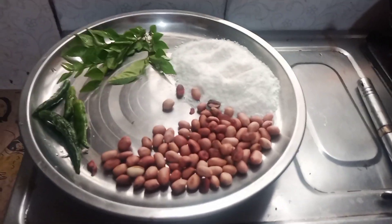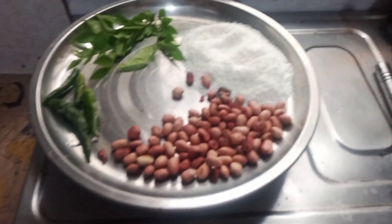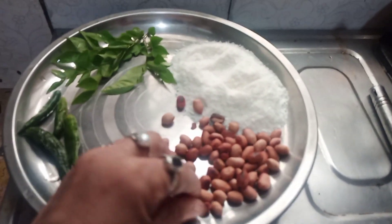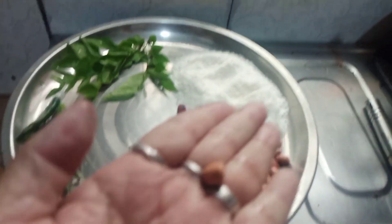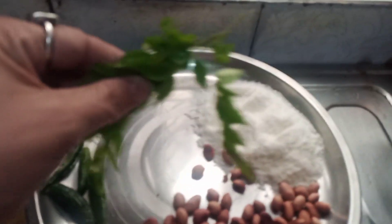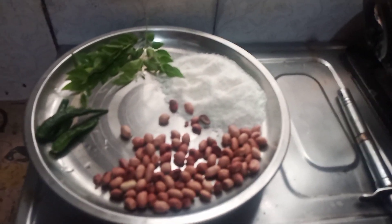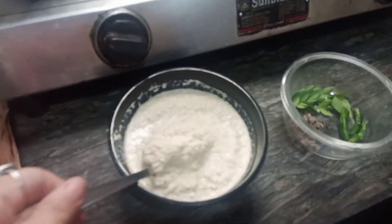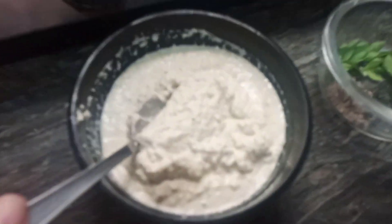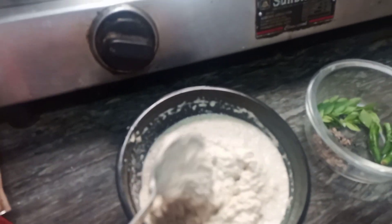I will make this chutney with the chutney ingredients South Indian style. This is moong phali (peanuts) which I have put in a bowl, and this is coconut powder — I will use a piece of coconut. This is the alternative to the coconut as the base ingredient.